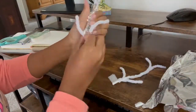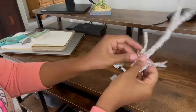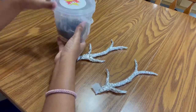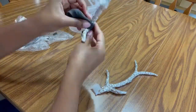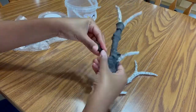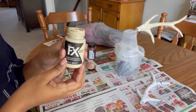Once I'm happy with the general shape, I move on to the next step, which is covering the forms with aluminum foil. This will help to bulk them up a bit and act as a nice base for what comes next. For the next step, I'll be covering the horns in a layer of foam clay. The layer doesn't have to be perfectly even — the idea is to have general coverage over everything with no more aluminum foil showing.